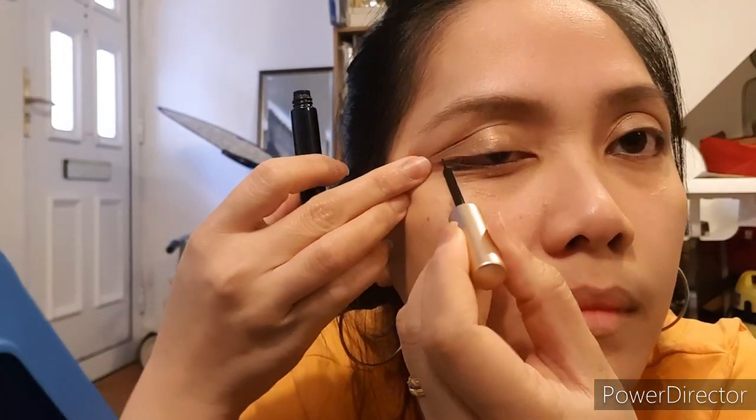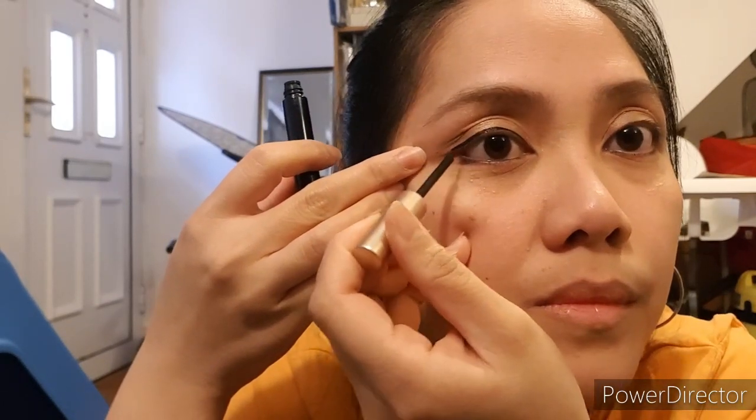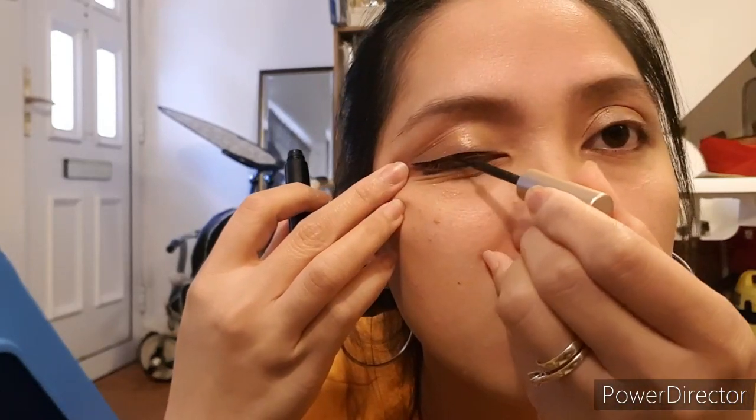When applying the eyeliner, you have to be very still and very precise so you can get a straight line. You have to apply a generous amount so that the lashes stick properly. The eyelashes strip will stick onto the eyeliner which has a magnetic element in it. I'm pulling my eye like that when applying — most professional makeup artists won't recommend it, but this is how I can apply my eyeliner precisely.